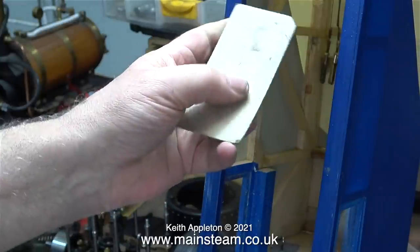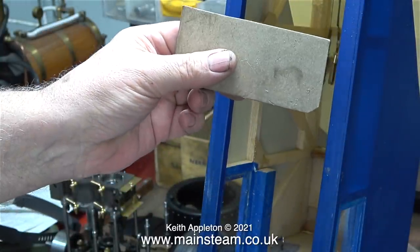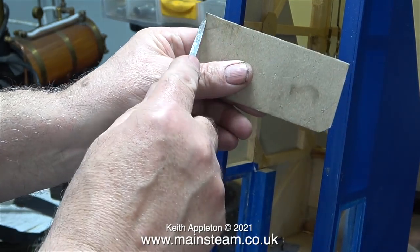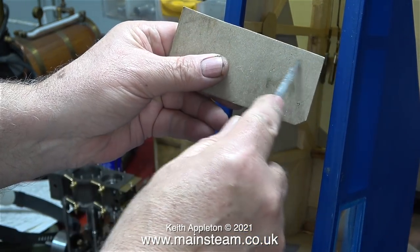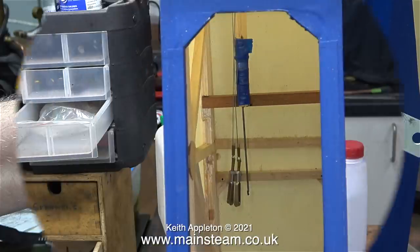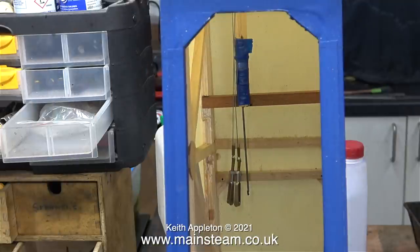The next part of the job is to mount the servo bay inside the fuselage, and I've made a cardboard template to exactly the right length. I've used a piece of card because I can't get my steel rule in there. Now all I have to do is measure the piece of card, which is 4¾ inches long. This is where the servo bay is going to fit.